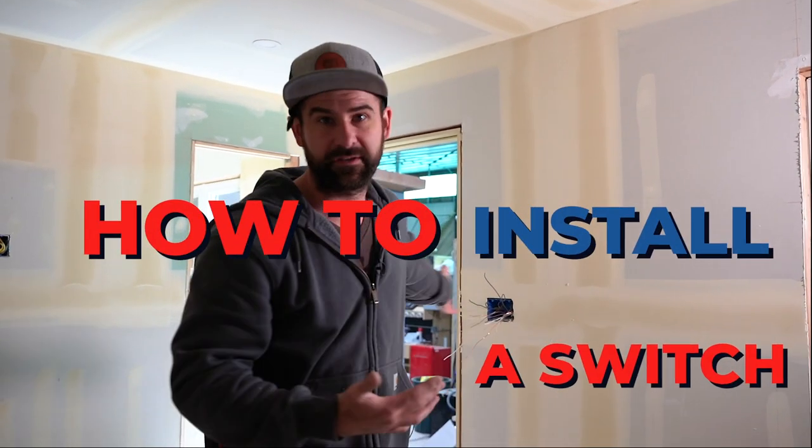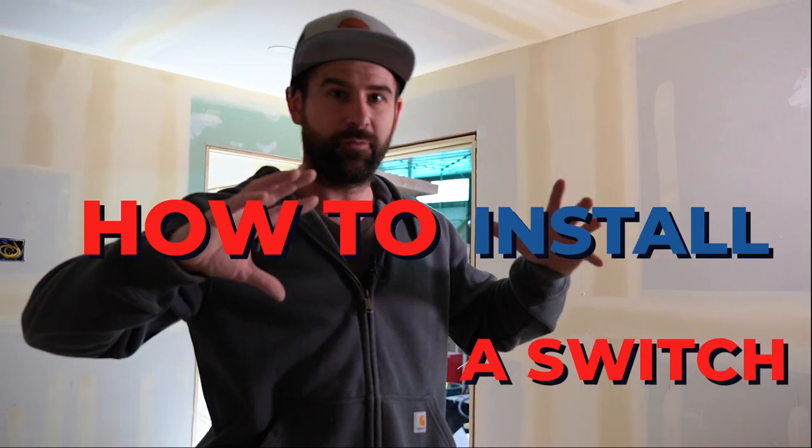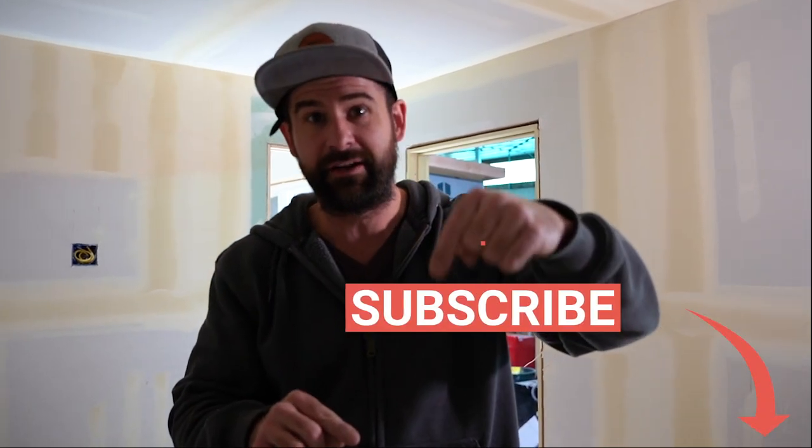But that's not what I'm here to talk to you about today. Today I want to teach you how to wire a switch, and in this case we're going to wire three switches — start from scratch and go through all of the different processes. Understanding when you open up that switch box what is inside there and what it all means, so that you have more confidence if you want to change the switches in your own house.